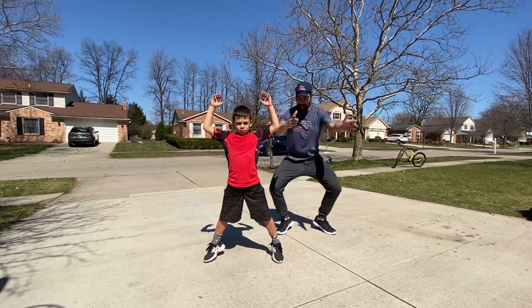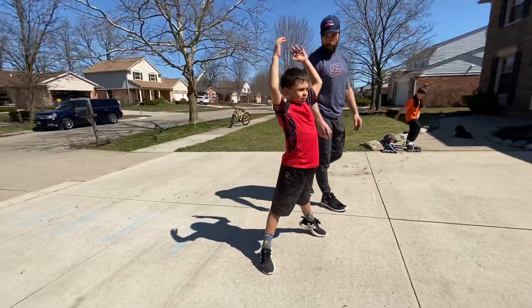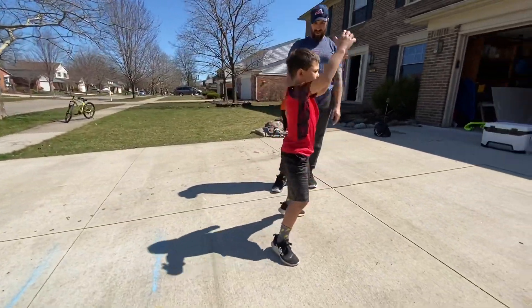Arms up in the air. He's going to drop down so his butt drops nice and low, and come up. Arms up in the air. Do two more.